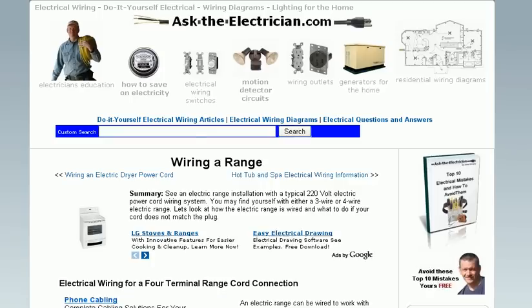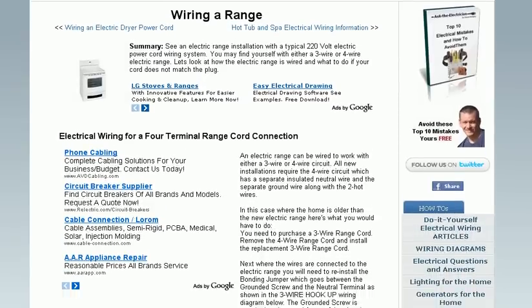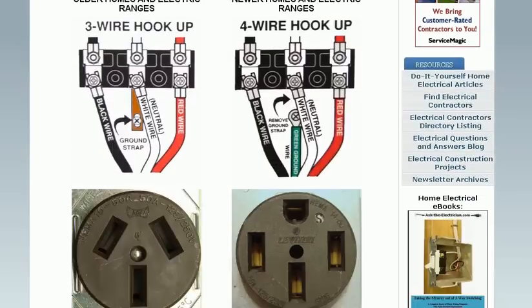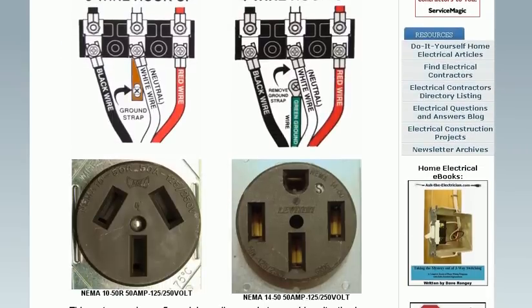Let's say you've got a kitchen range to replace, and you find that the new wiring is not the same as the old wiring. We've got that covered with wiring diagrams and pictures to help you understand the new wiring configurations necessary to accommodate your new stove.